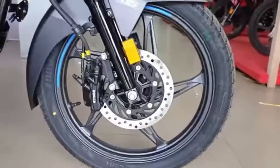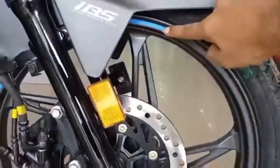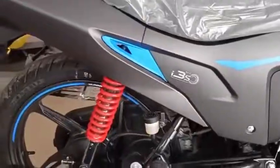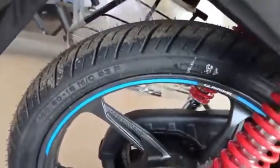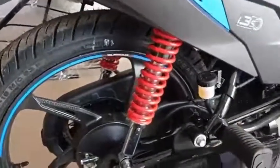On the front, there are 80 by 100 section tires. On the rear, there are 100 by 80 section tires — both are tube-type. The front has telescopic suspension, and the rear has a 5-step adjustable hydraulic shock absorber, providing smooth suspension.